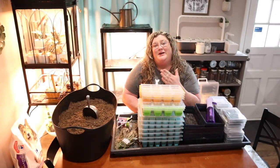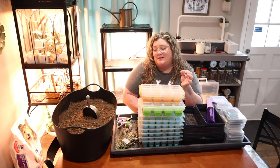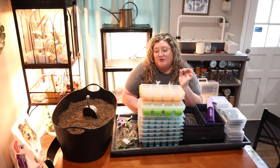Hi guys, welcome back to Flora Fun and Food. My name is Lauren and today we are going to start some seeds indoors. This is March and I'm in zone 6B and we're just going to get a nice head start on our outdoor garden this year.